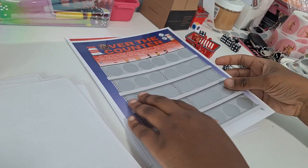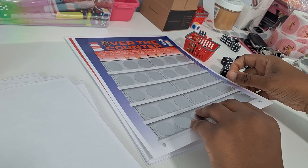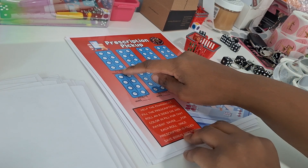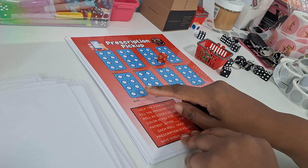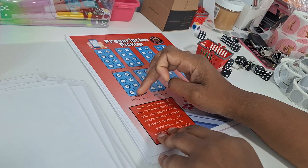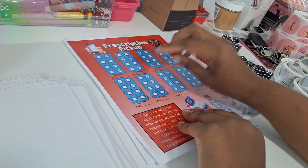Over-the-Counter — set your amounts for over-the-counter medications. Land on the first prescription bottle, save a certain amount; land on the second, icons double; land on the third, icons triple. Prescription Pickup — we're at the pharmacy to pick up actual prescriptions. You have eight patients and use the eight-sided die from your kit. We rolled a five, so I color in a pill on patient five's pill pack. Set all pills at the same amount — maybe 50 cents or a dollar — and once all are colored in, save your bonus amount. Once you complete a prescription for a patient, save that bonus amount.